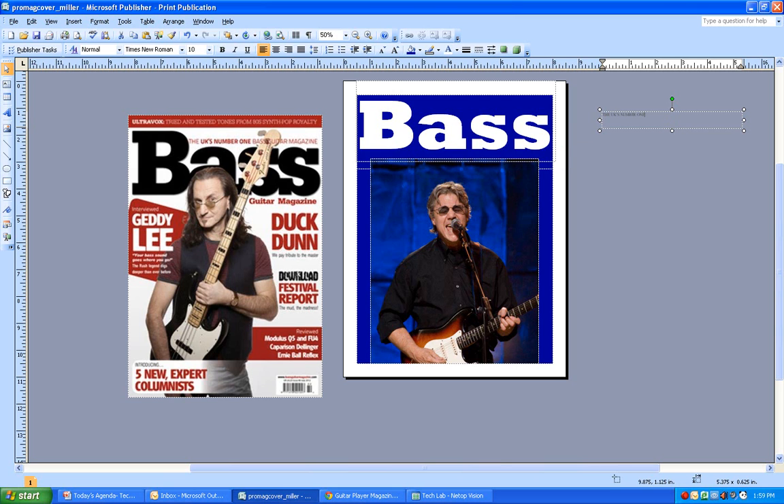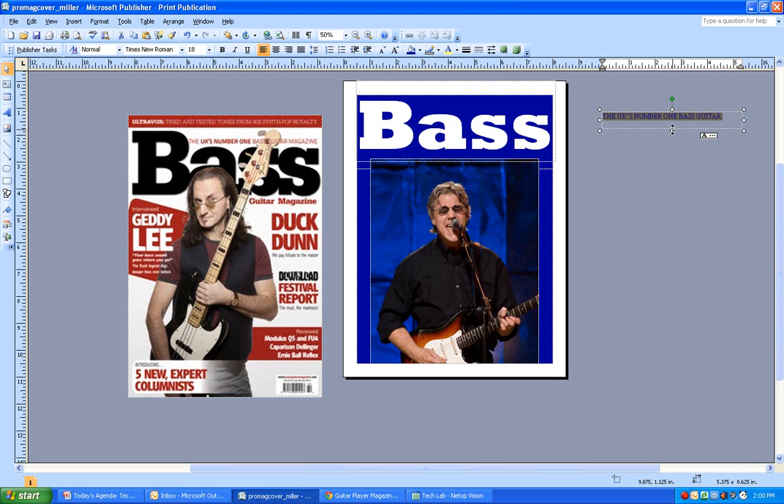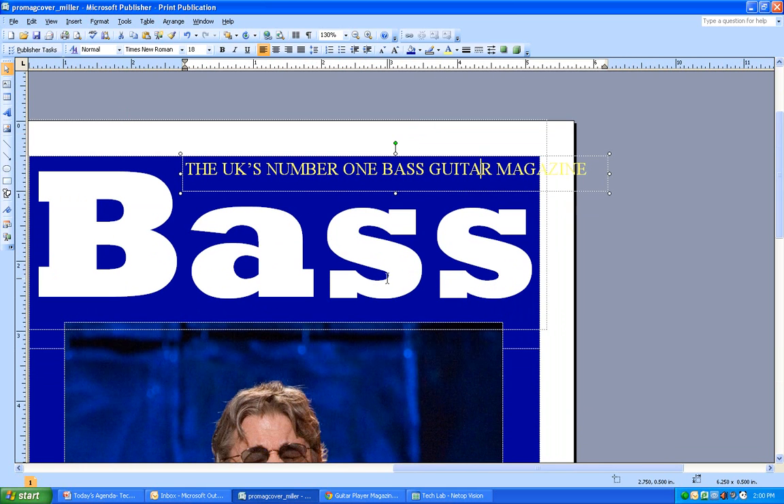I'll continue by adding the subtitle text in all capitals: 'The UK's Number One Bass Guitar Magazine.' It's very small and hard to see, so I'll pump up the font size and change the font color to yellow, which stands out really nicely against dark backgrounds. I'll open the text box up a bit and position it.